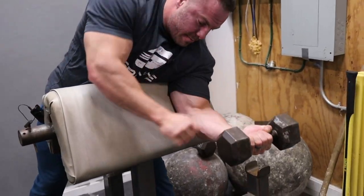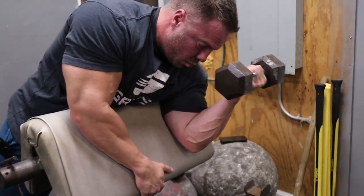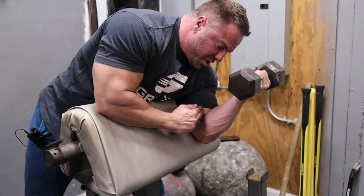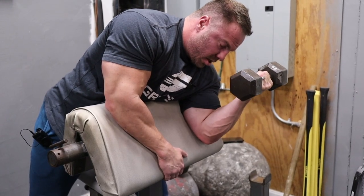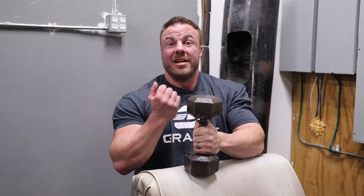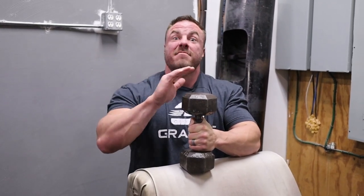I'm going to switch arms — pinky inside the dumbbell here, over top of this machine, isolate. This is crushing my bicep just like that. If I'm going to do it single arm, this is my favorite way because I can really get into it, lean into it, isolate the bicep one arm at a time. This is my favorite way, but let me show you some other ways we can do this.